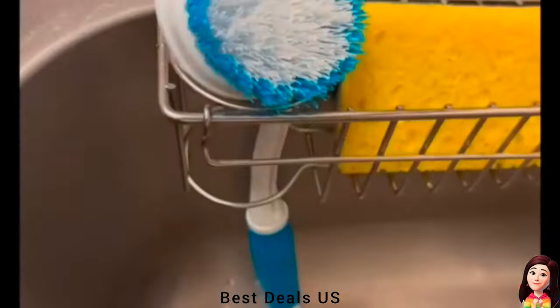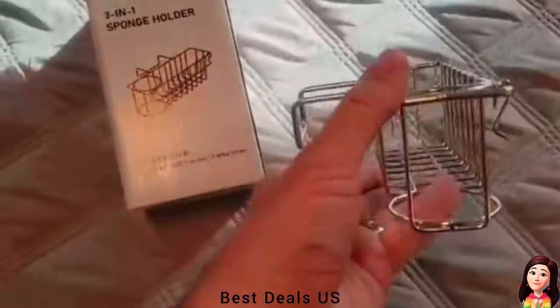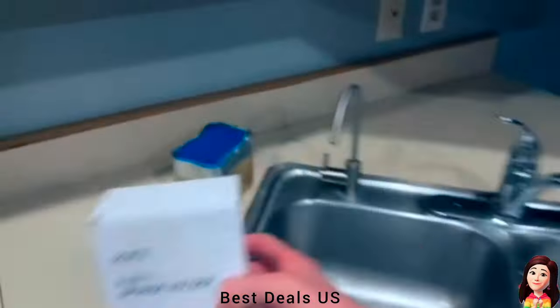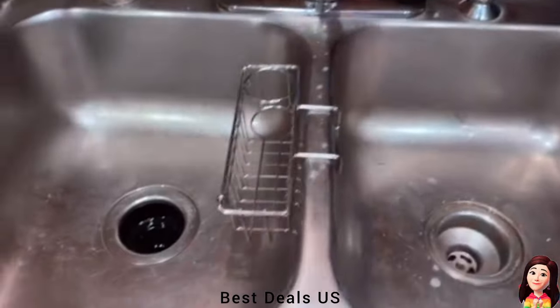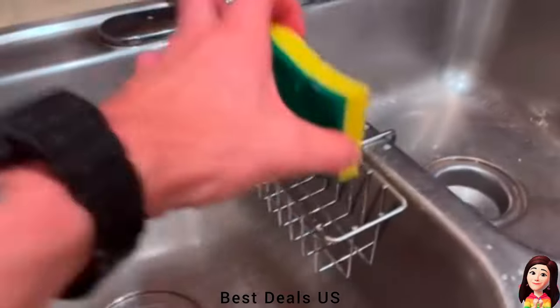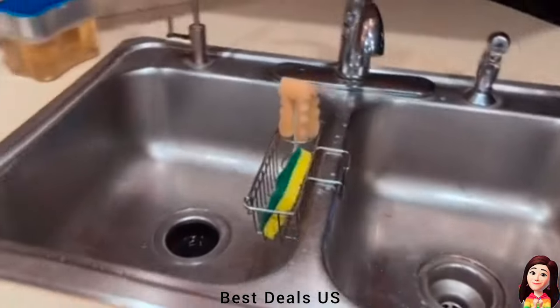11. Sponge Holder. Stainless steel material is used to effectively prevent rust in wetter water environments. The rotatable and foldable dishcloth hanger design is easy to hinge and take out a dish cloth without taking much sink space. It's a good kitchen sink accessory for organization. Product link is given in the eleventh link.